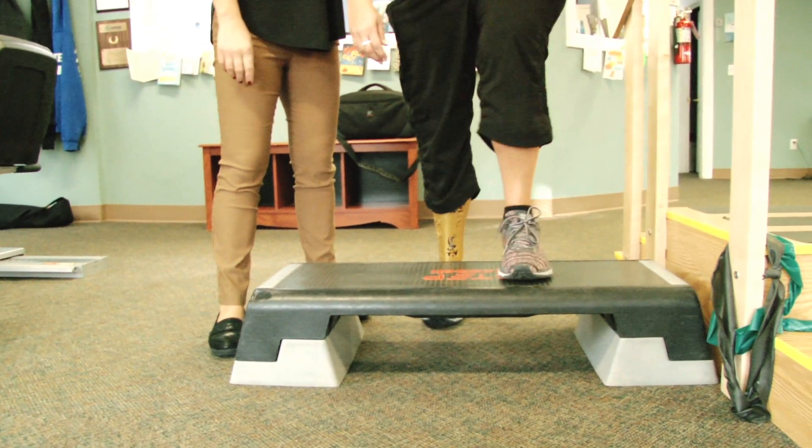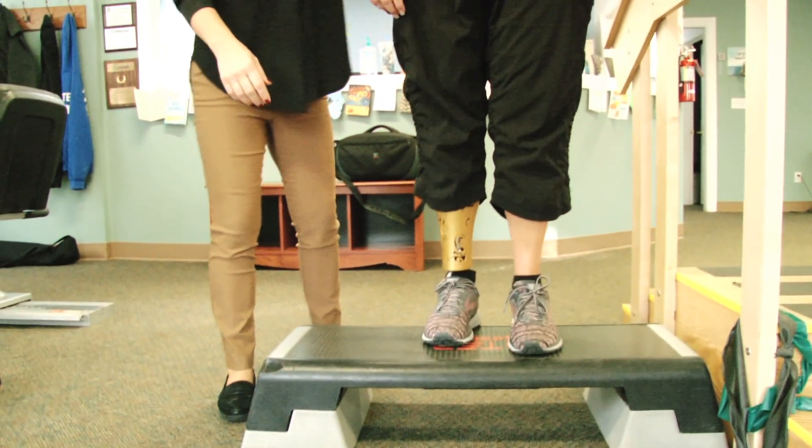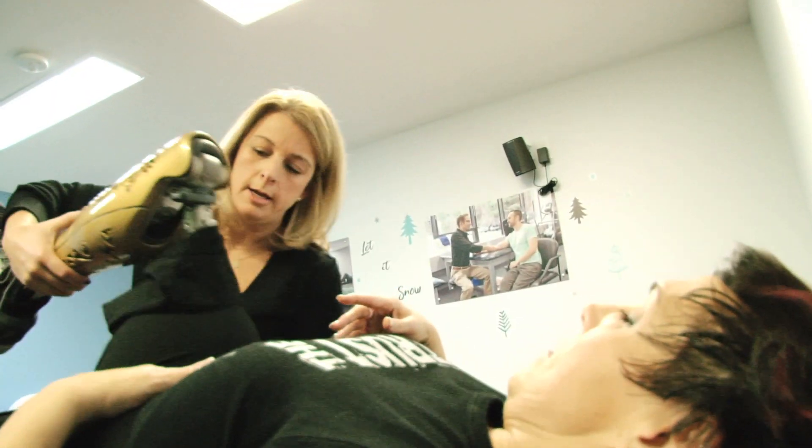Every step I would take in my socket gave me pain. I started to think there's got to be something better out there. I'm uncomfortable, I'm in pain, I'm not walking well, and it's not looking any different or any better. In five years I had eight sockets. When you are clicked in — when you're connected — you are functioning on a completely different level than when you're just sitting in a bowl, which is really what the socket is.